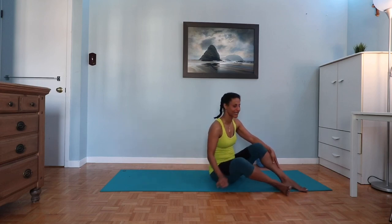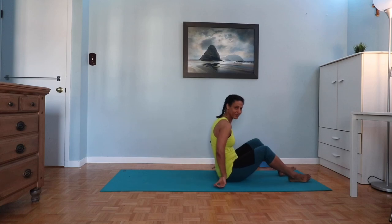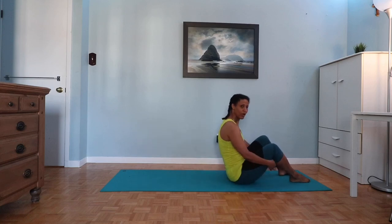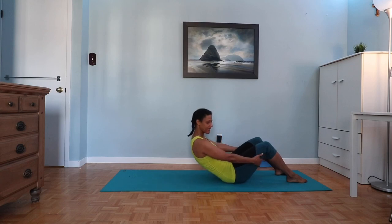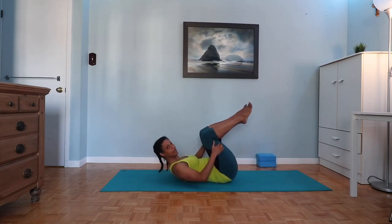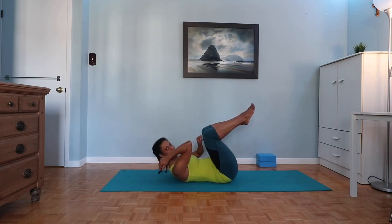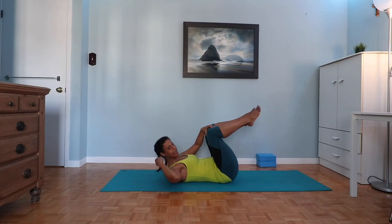Get yourself a little water if you need. Otherwise we're going to jump straight into some mat work. Roll back down one vertebra at a time, take your time. Bring the knees in — we're going to put our elbows on our knees to activate the anterior chain, the muscles in the front of the body, so we get as much length out of the low back as possible.